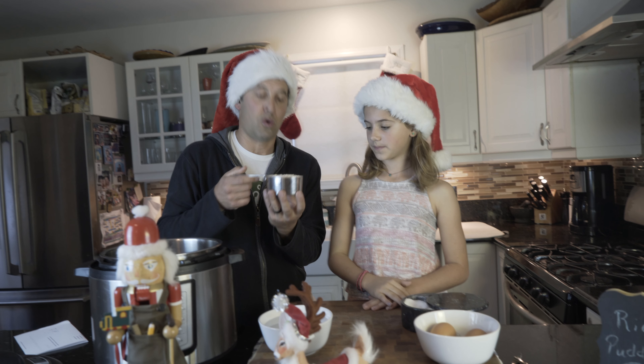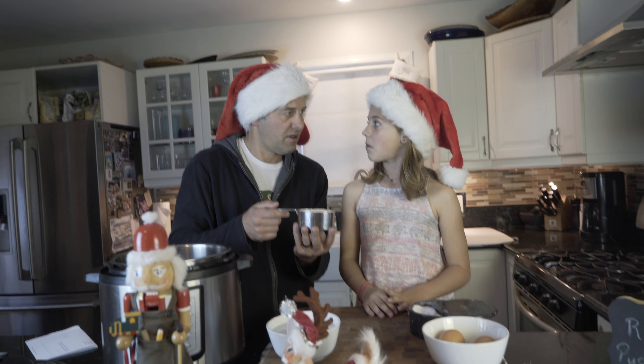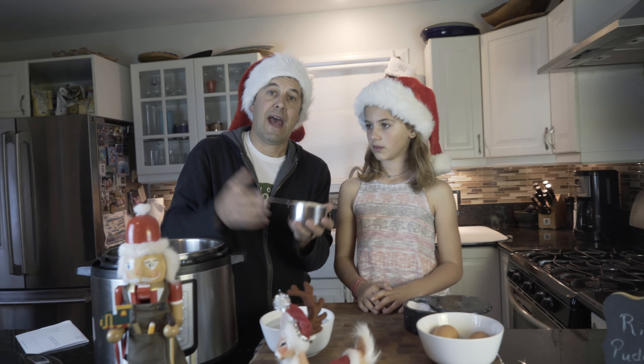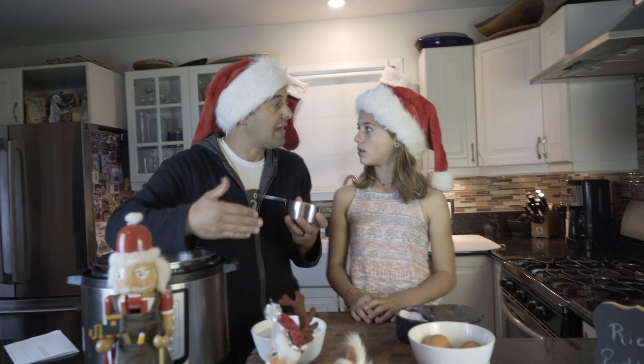We're using Arborio rice. Are you familiar with Arborio rice? It's in risotto — it's how we make risotto. It adds a more creamy-like texture.